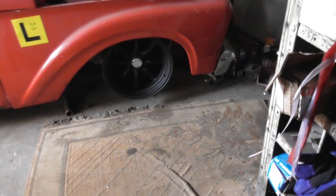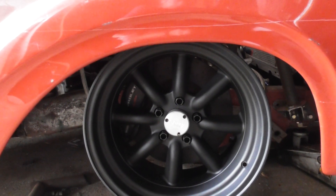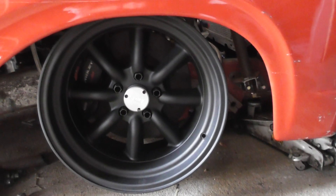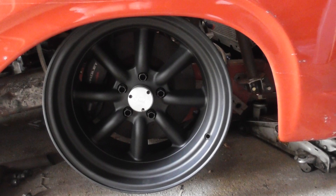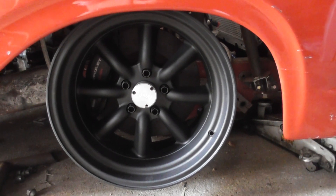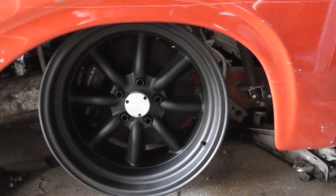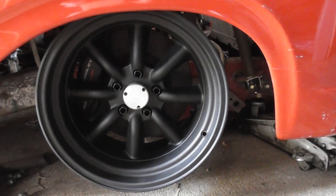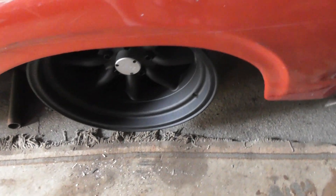The caliper fits in there nicely — no clearance issues, no problems. I like the width. I've got some Savvy Motorsport center caps and nuts to suit, so I think they'll all work quite well. I'm looking towards probably painting these wheels in a silver Ford wheel argent colour, a la Moffat Boss 302 Mustang — that's sort of what I'm going for.